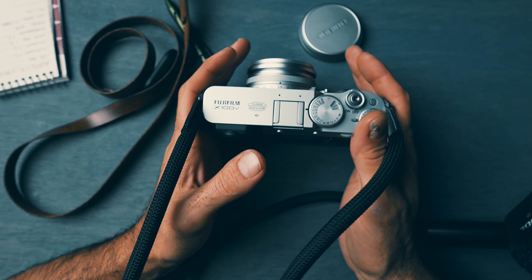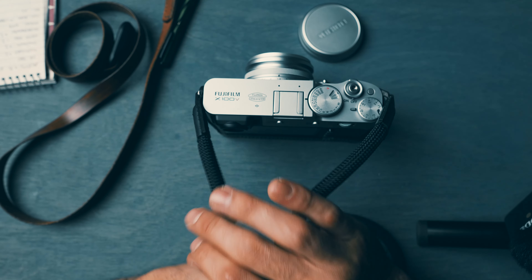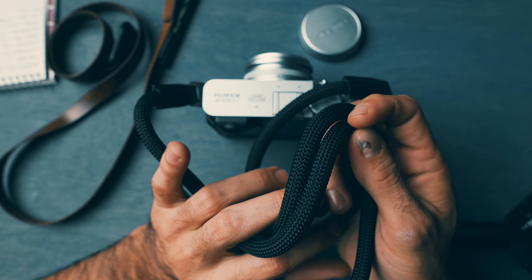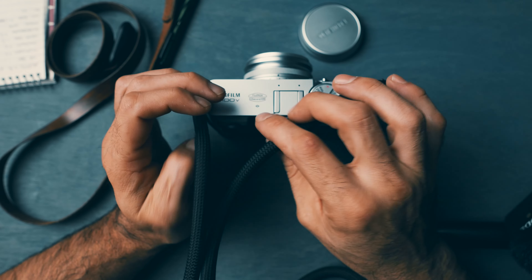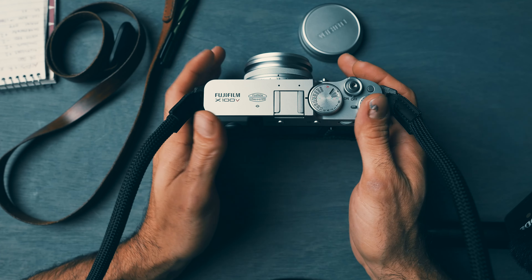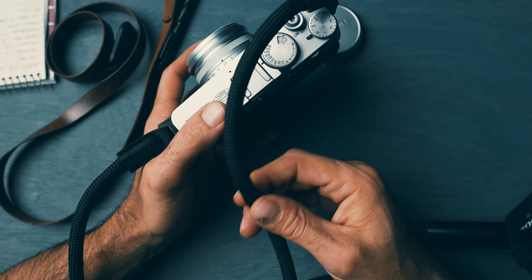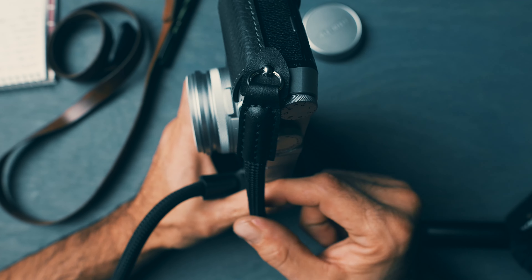I knew the X100V was going to stay in this configuration — I didn't want to start swapping straps or anything. I wanted a more permanent strap. I've been really eyeing these rope straps — they look really cool, feel really cool, they're a little stretchy, and very comfortable around your neck.